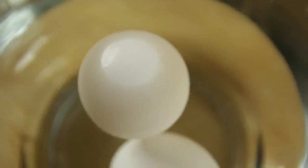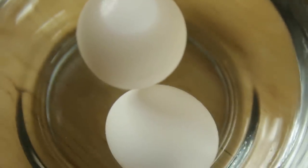Over time, gas accumulates inside the egg making it more buoyant. If the egg sinks but is up at an angle, it can still be eaten, but it should be cooked through thoroughly — so no runny yolks.